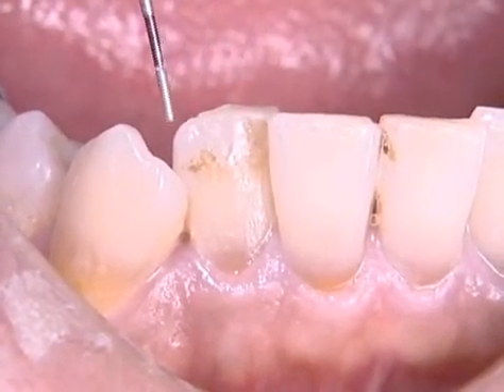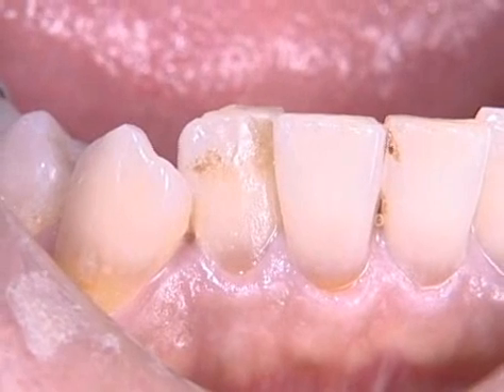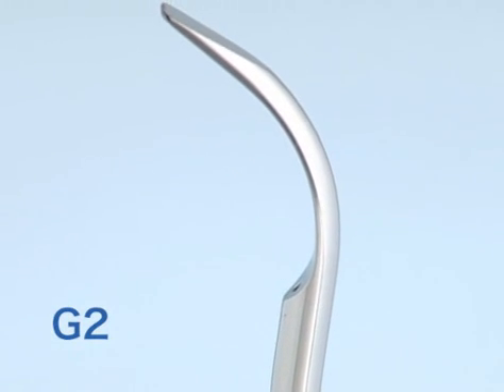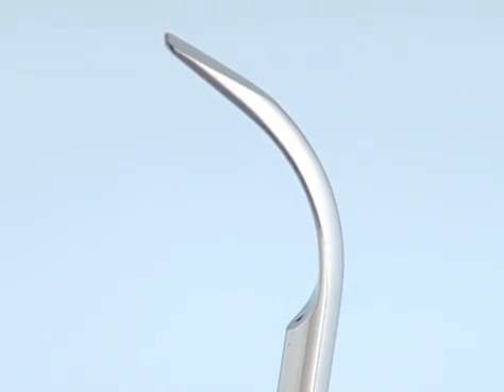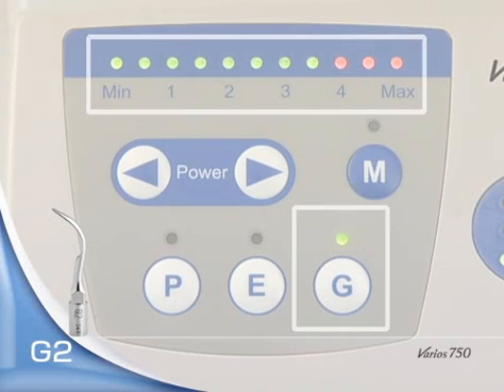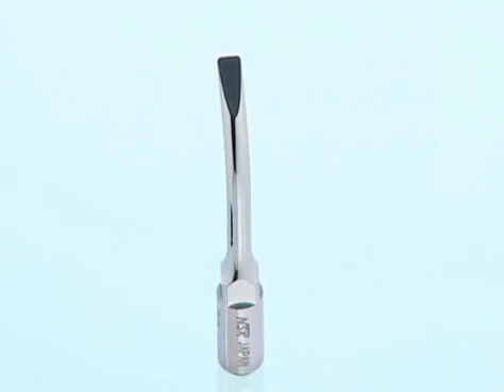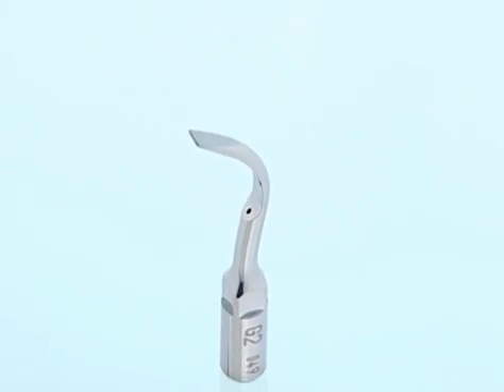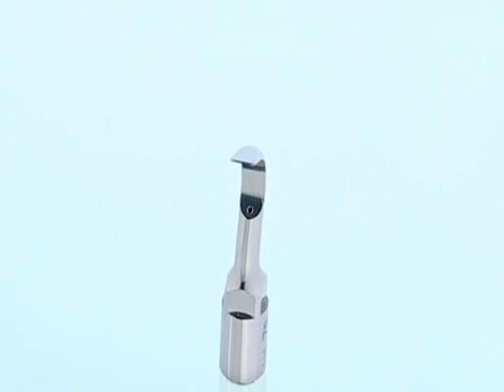Tooth stain is observed on the labial surface of the mandibular right lateral incisor. Tip G2 is used with Varios 750. Power is set at G mode, minimum to maximum. With its flat tip, G2 is suitable for extensive stain removal.